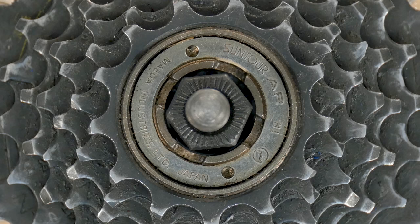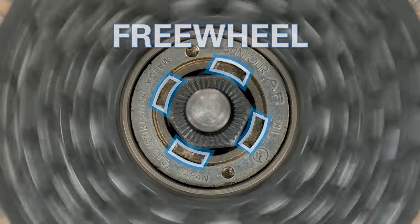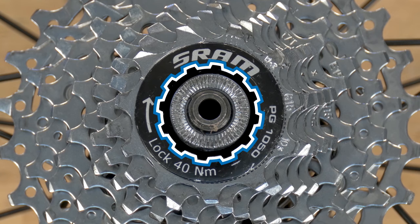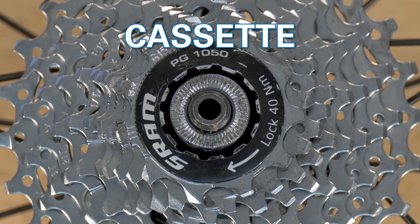The innermost tool fitting here has four notches. It does not move when the sprockets spin backwards, so again we have a freewheel. Here, our innermost tool fitting is on this lock ring. As we spin the sprockets, the tool fitting spins, making this a cassette system.